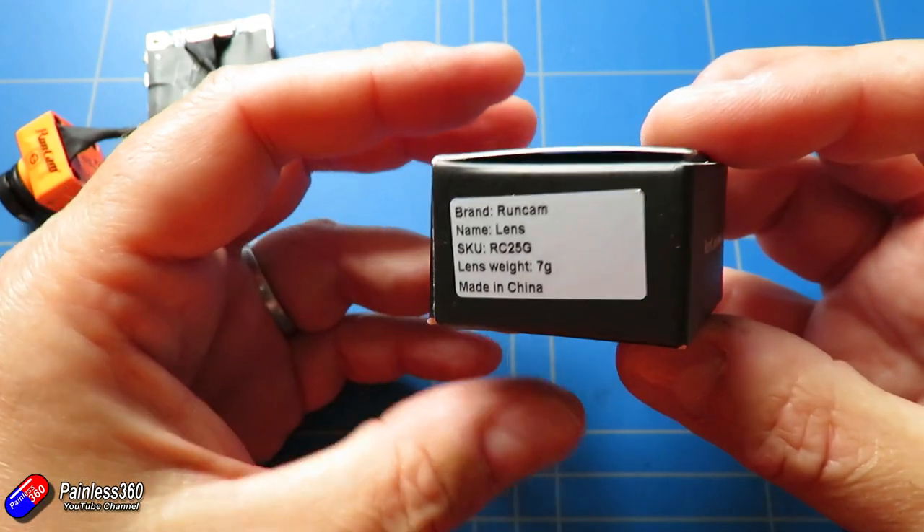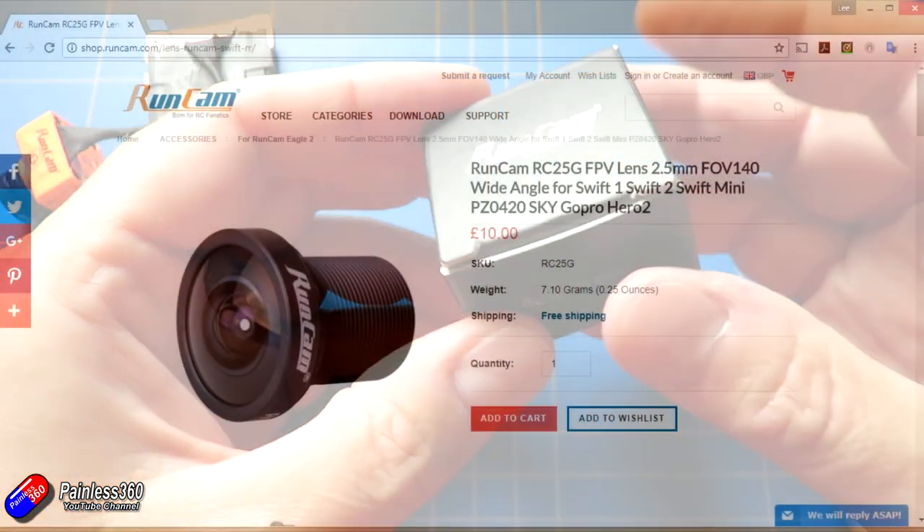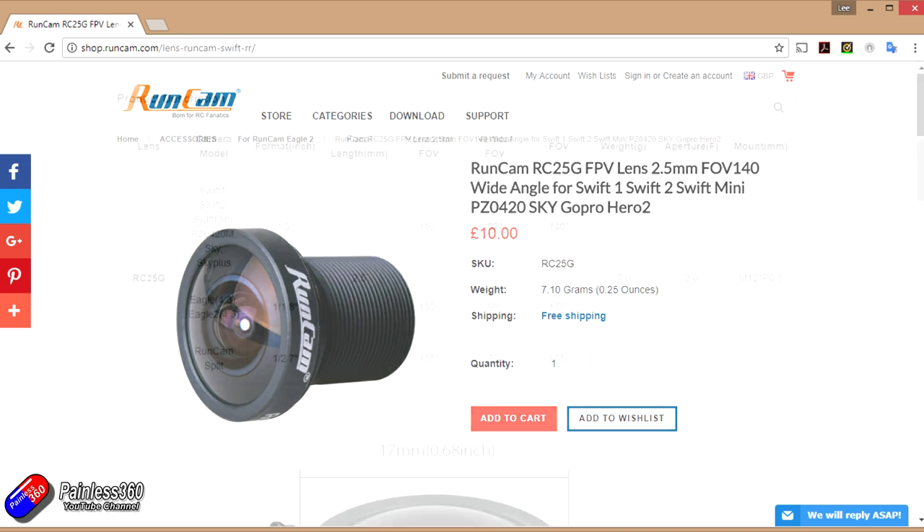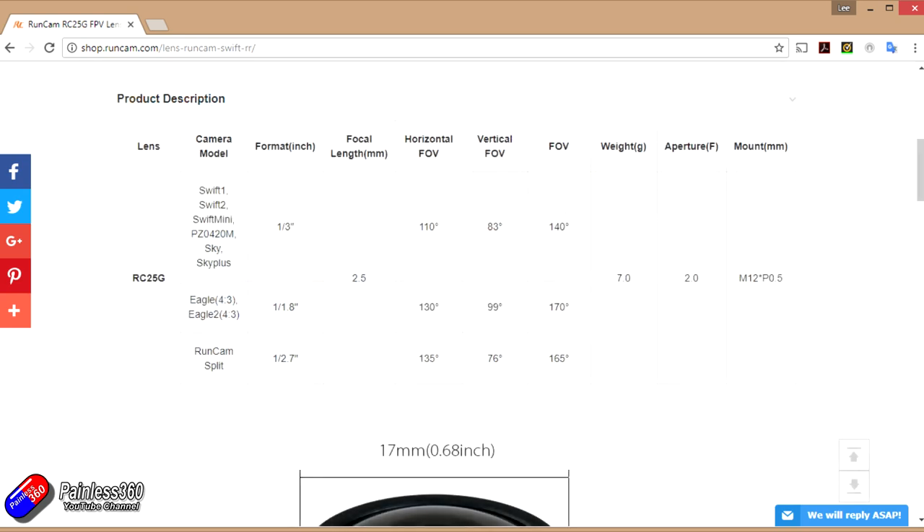The lens itself is available for relatively little money — about ten dollars from Runcam — if you've already got another camera that doesn't have this lens. If you look at the specs for the camera, you can see that they talk about adding it onto the Swift cameras, the Sky, the Sky Plus, the Eagle and the Eagle 2 — my favorite cameras for FPV — and also the Runcam Split as well.